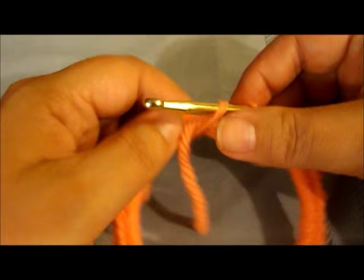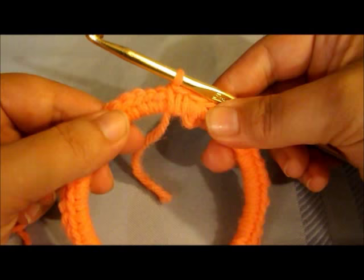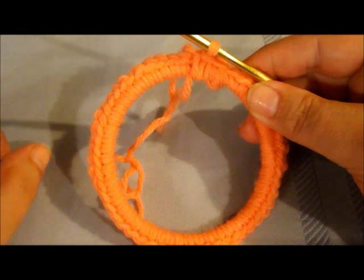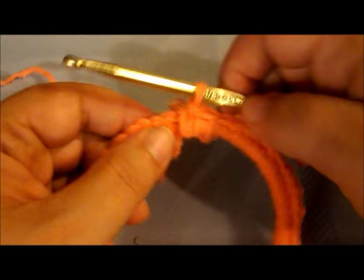Once back at the beginning, you can kind of work the yarn tail through together. Now you can decide whether to go around again with another single or double crochet - it really doesn't matter since you're just putting a towel through this part, but if you want it more decorative you can do another round of double crochet. For this project we're not going around again - we're just going to start working the strap.